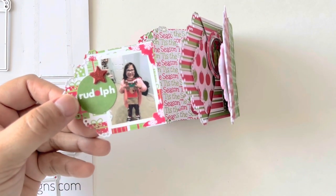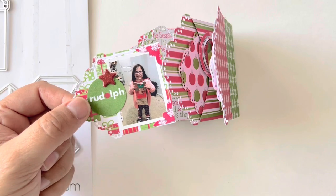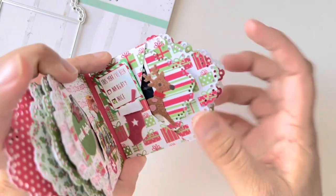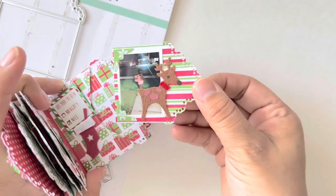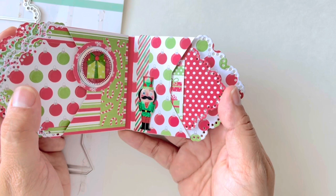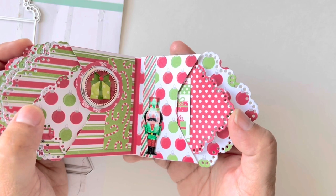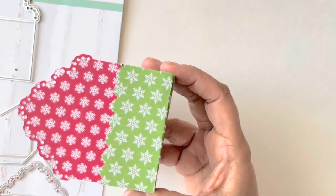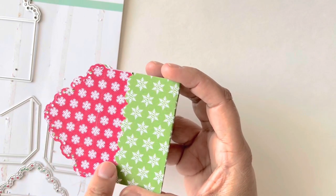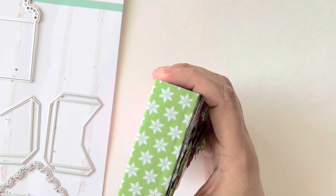My daughter cracked me up because she got a super cute Rudolph bag filled with oatmeal and glitter from school, and she was adamant she was going to spread it all over the yard for Santa's reindeer. I took a picture of her doing that and put it in the book. I have two pages left over, so I'm going to see if I have more pictures to print. Erica just sent me a bunch of dies and there's a snowflake one, so I think I'm going to die-cut one of those snowflakes and adhere it to the back.